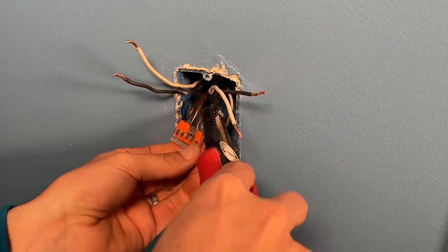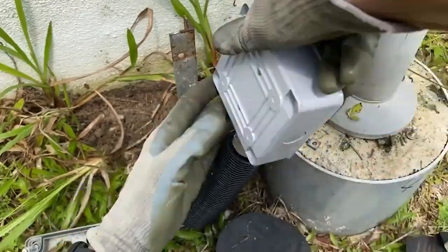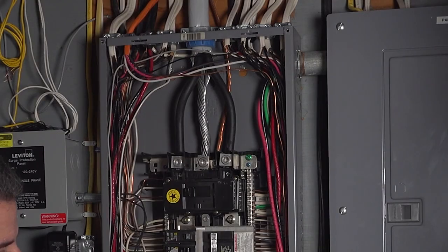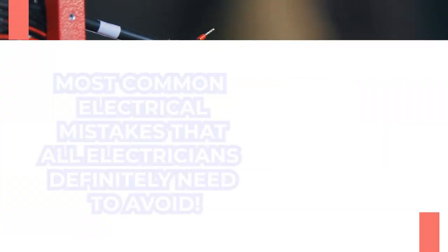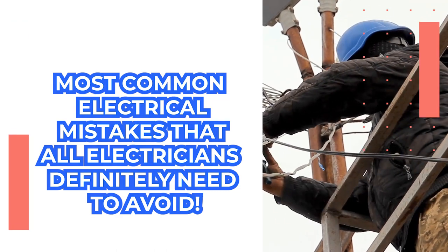There are a few typical electrical wiring problems that you should be aware of if you work with electrical wiring. Short circuits, shocks, and even flames can result from these errors. It's always a good idea to know how to spot these electrical wiring errors so you can fix them and prevent them from happening again. Stay tuned to find out some of the most common electrical mistakes that all electricians definitely need to avoid.